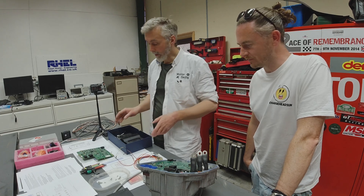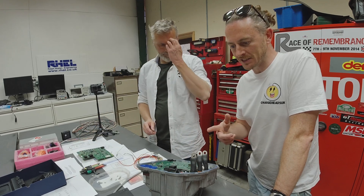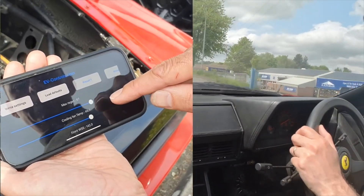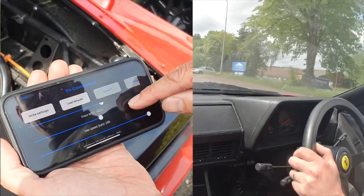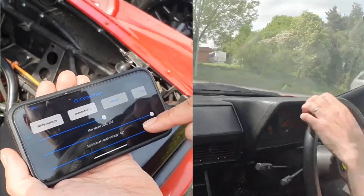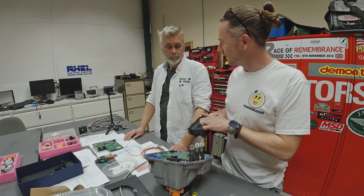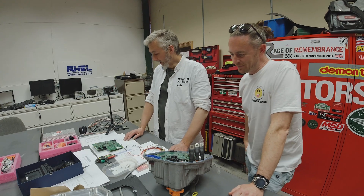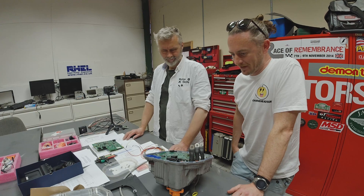When I went to Electric Classic Cars, Moggy showed an app which allows you to make quite a few changes to things like regen and traction control. Moving on — let's get back to the sensible stuff.